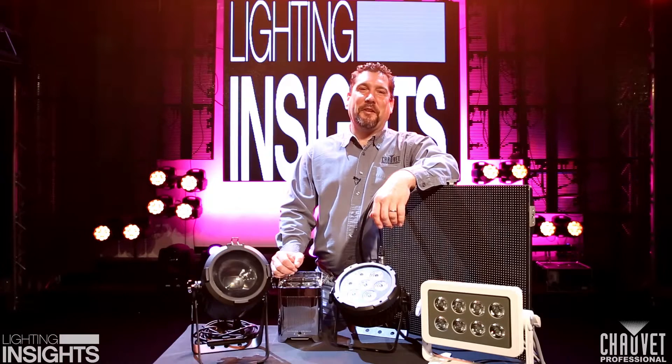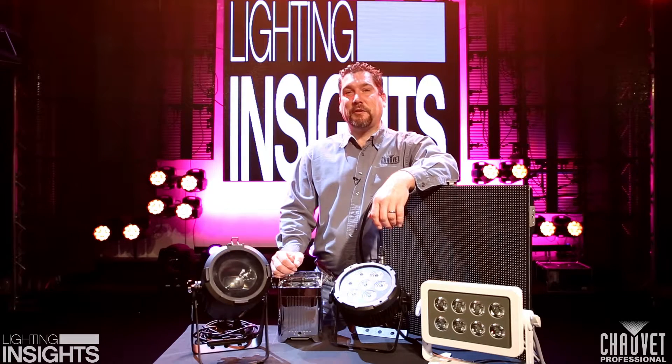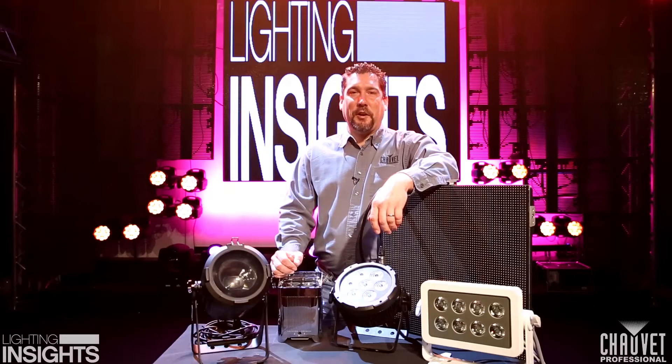We hope you've picked up a few tips today on how to choose your IP rated fixtures depending on your application. For more information, check out our website, chauvetprofessional.com. I'm Michael Graham, and this has been Lighting Insights.